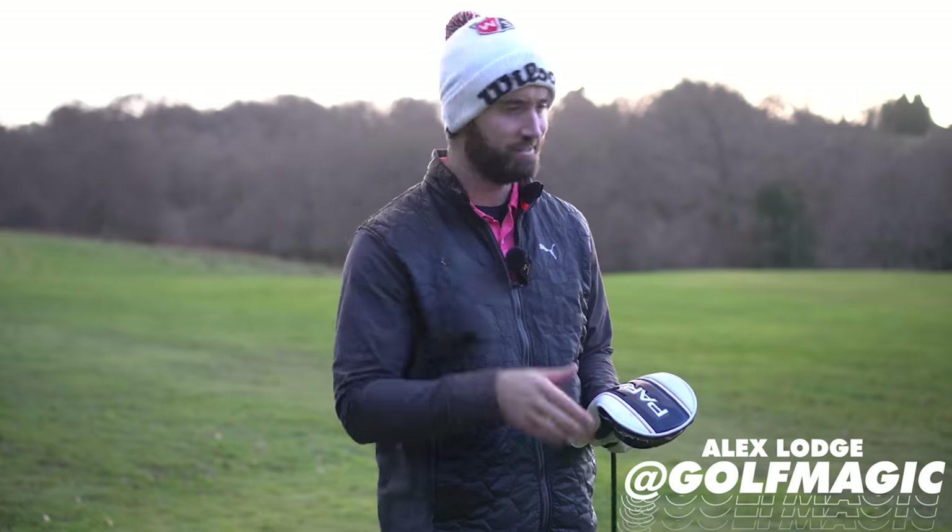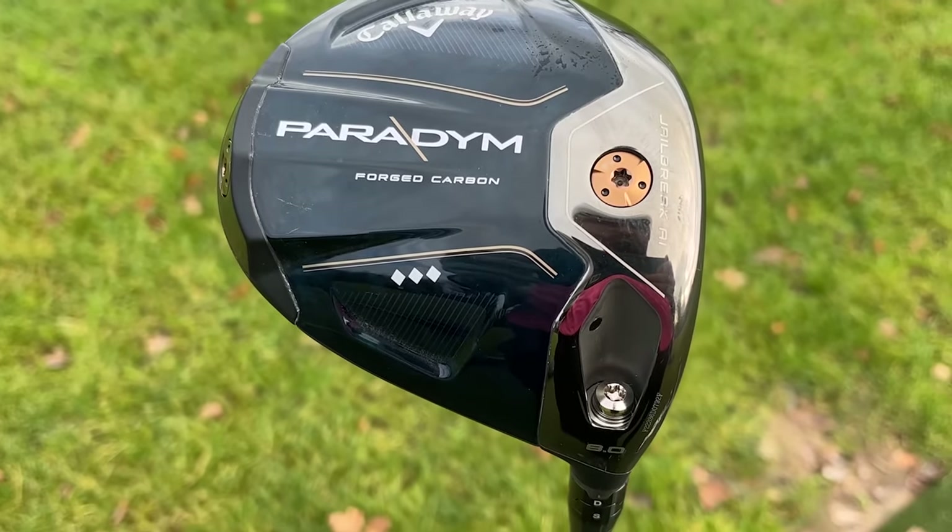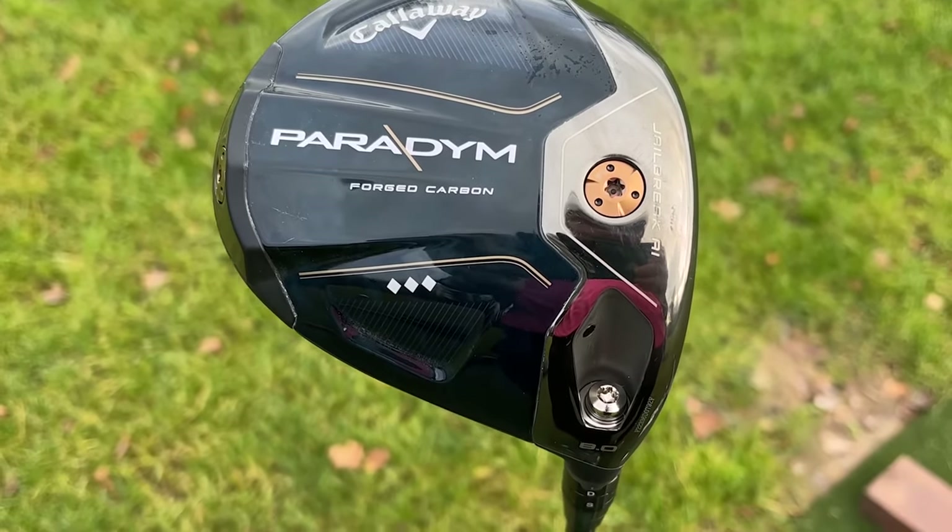What does Paradigm actually mean? Callaway are trying to make a new paradigm — a new example for society for golfers. And they're doing this with this brand new driver with some industry-first technology. The main point is this 360-degree carbon chassis.